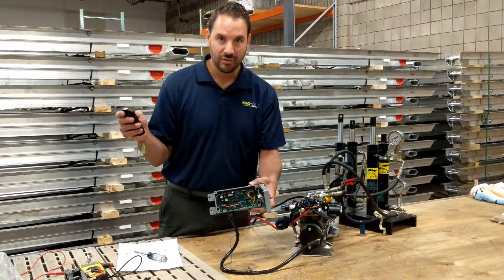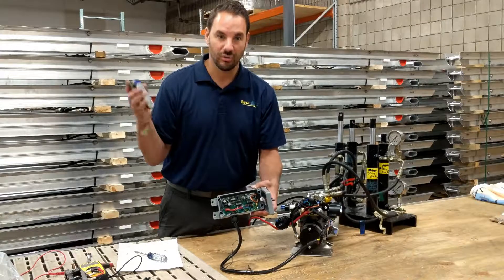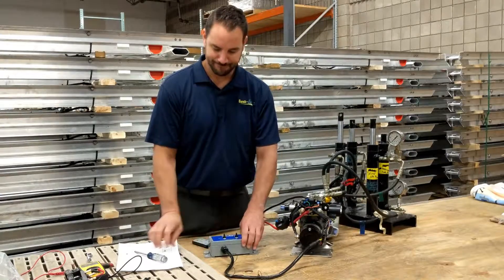Hit the power button on it, run the system up or down, and you should be ready to go with your remote now paired to the system.